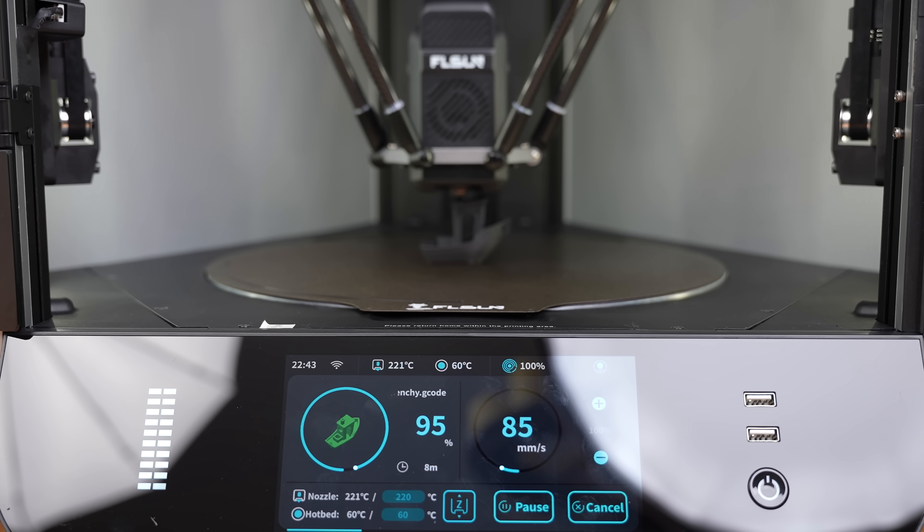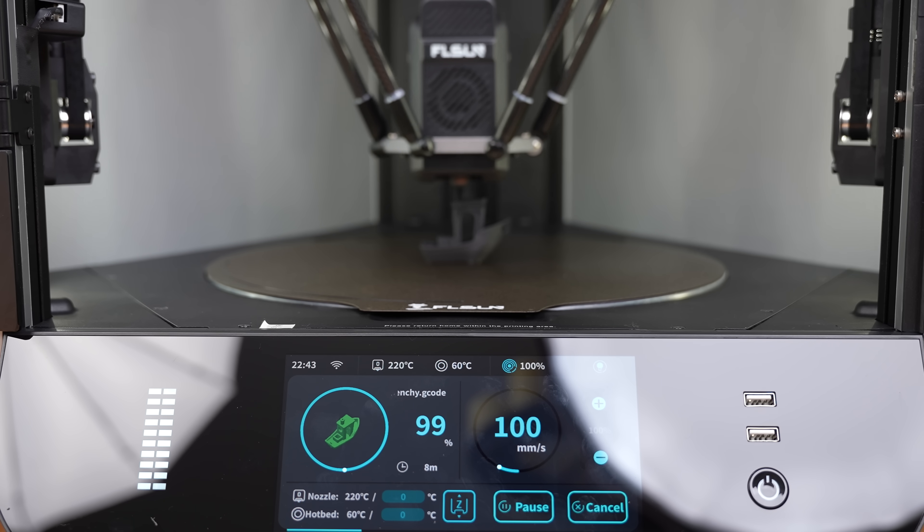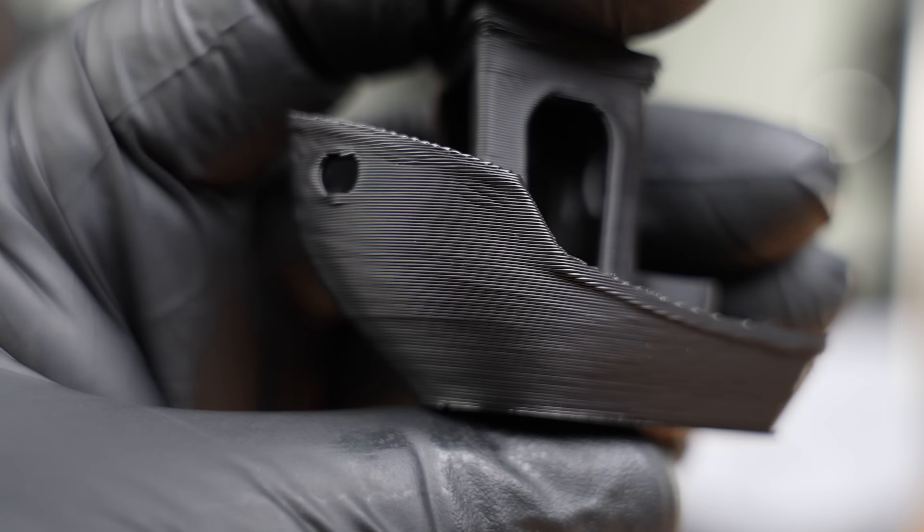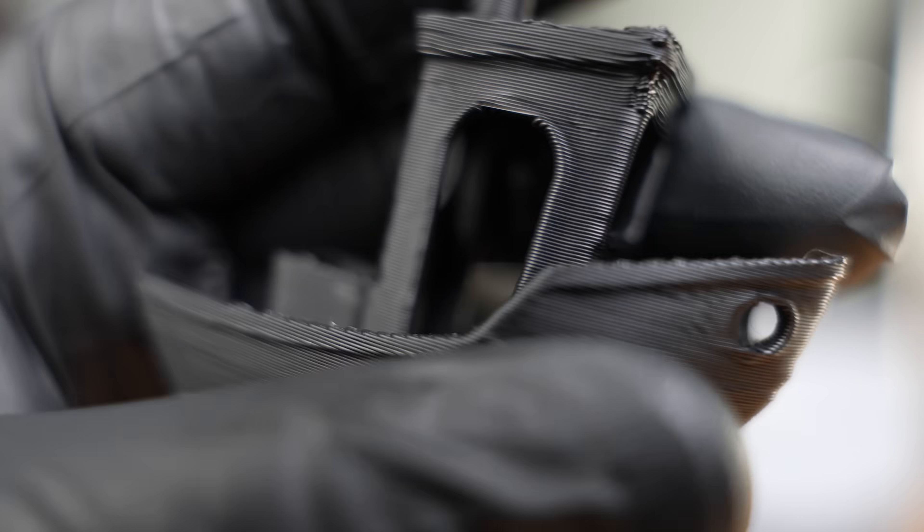So, it printed really fast, but is this a good print? This is excellent for a first print. What do you think? Let us know in the comments.